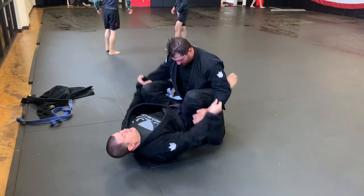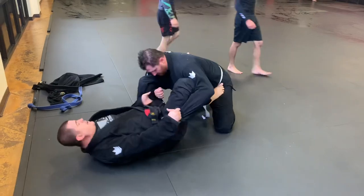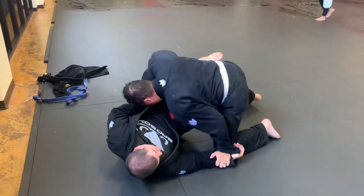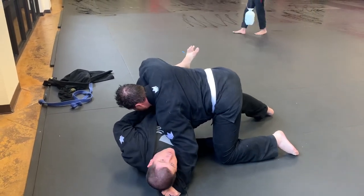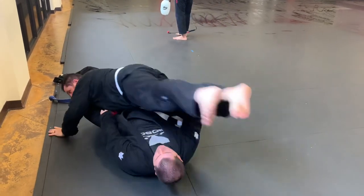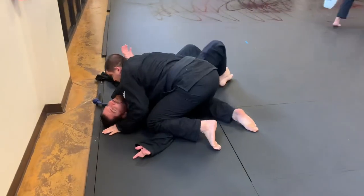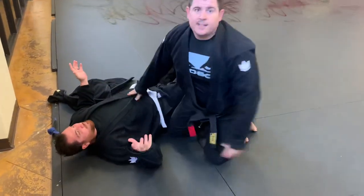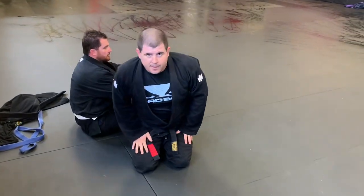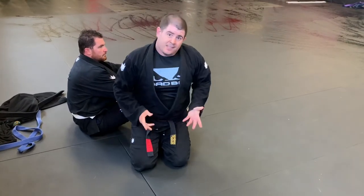One more time: close guard, shins in, hip out — not shallow, deep — sit back out, show him, bait him, show him the snacks. As soon as he comes around, elevate. If you miss this leg you can get this leg. It's the best guard for big guys in my opinion. Don't get triggered if you feel like it's not, but for me that's the best guard because it keeps little guys in place and it's easy to get.